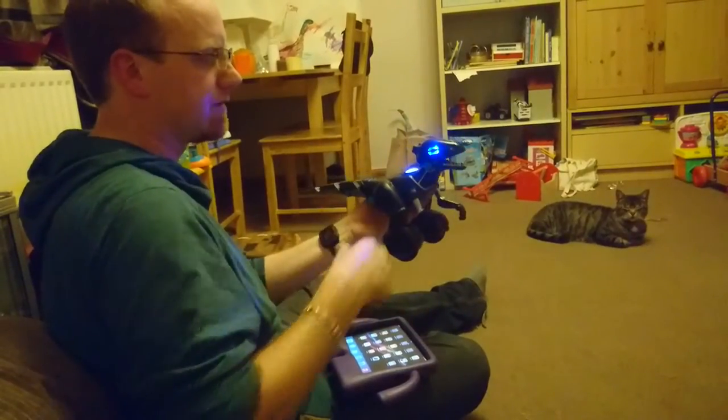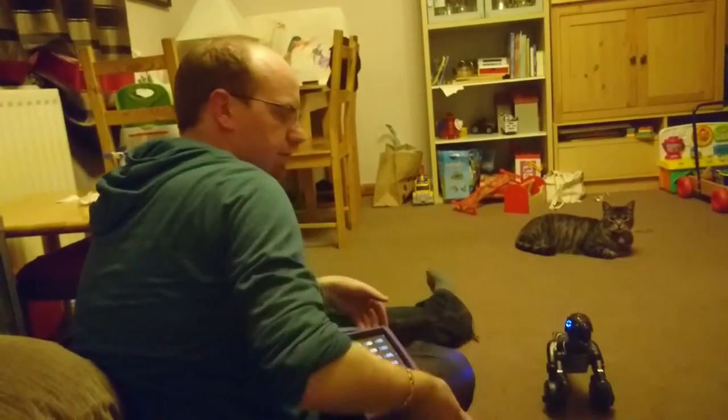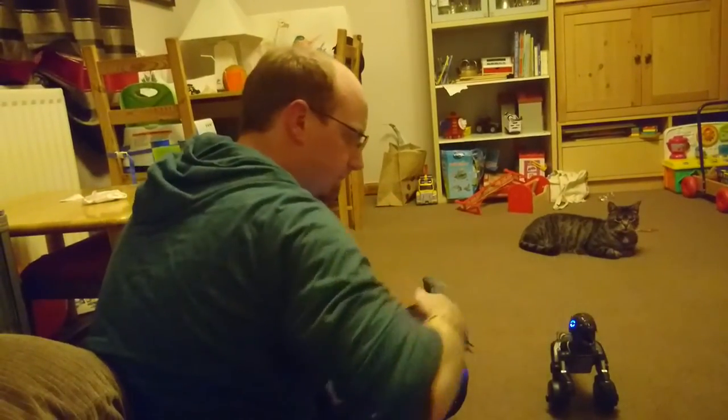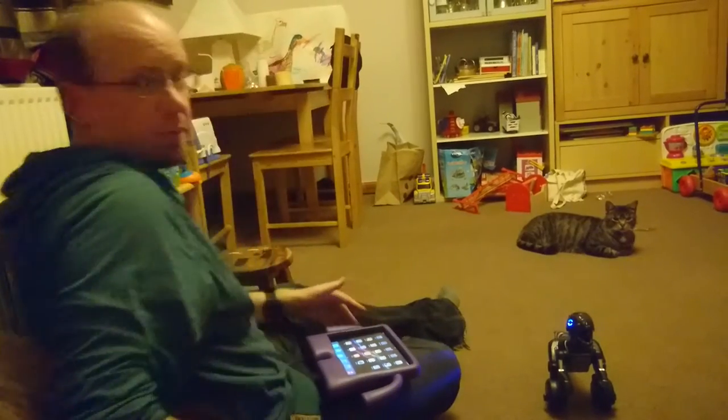That's one of the ways you can interact with it. Another thing you can do is it will respond to hand gestures — apparently it doesn't want to work today.